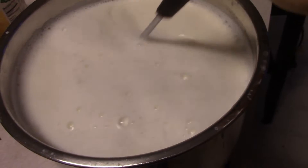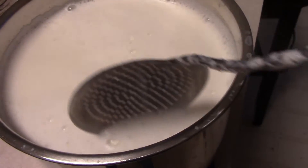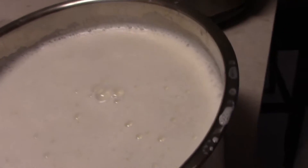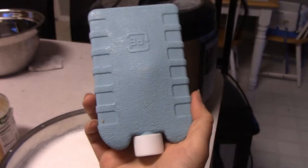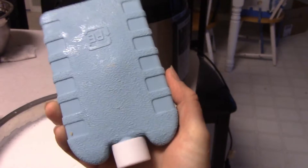Now you can let it naturally cool, which will give you a skin on top that you can scoop off and feed to your chickens. If you're in a hurry, you can cool it off with a really clean, sanitized ice pack. I'm just going to let it cool on the counter for now. You've got to bring it down to 116° before adding the starter.